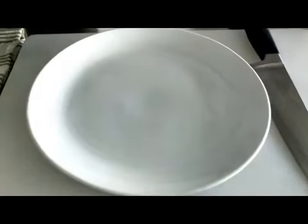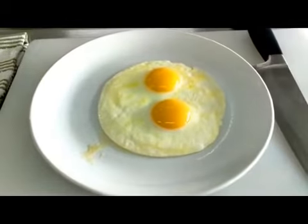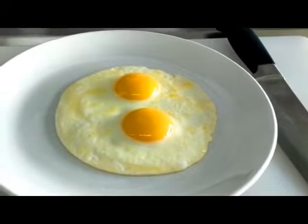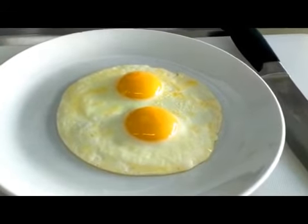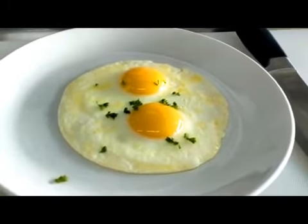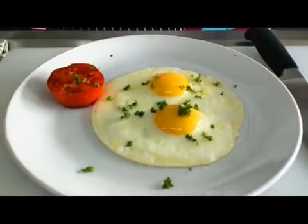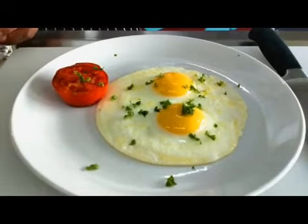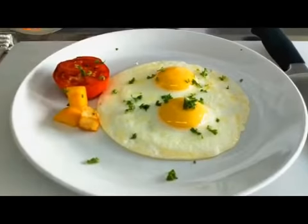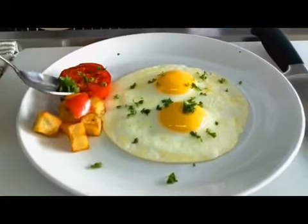Let's plate. We will put our sunny side up up at the corner — you can see some butter. Now if the guest wants salt and pepper on top, you can add that, or just sprinkle some parsley on top and it will be done. Some accompaniments you can add: a grilled tomato, some fried potato and bell peppers for nice colors, and some garnish.